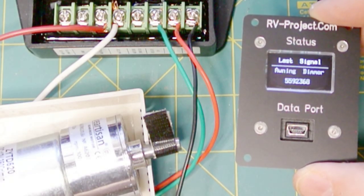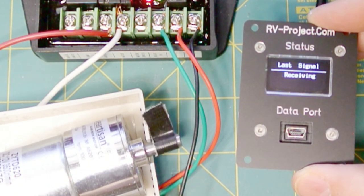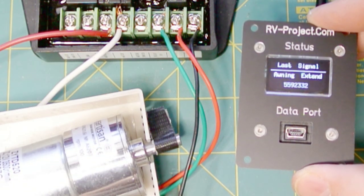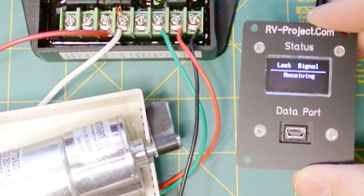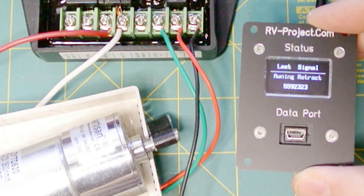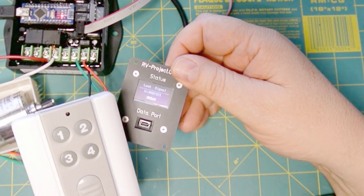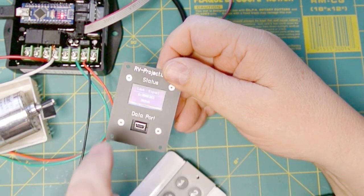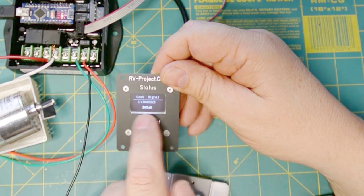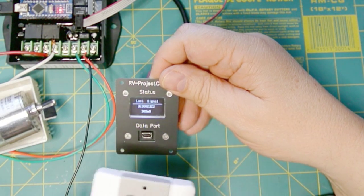And so if I depress one side, you can see that the motor turns one direction. When I let go, it tells me that this was an awning extend. And then if I depress the other button, you see the motor turns the other direction, and then it tells me awning retract. And why is the channel number important? All we need is the remote — any remote, any four channel remote — and when we push the buttons here and it tells us the codes, we just put the codes in there, and then that receiver will recognize the remote.